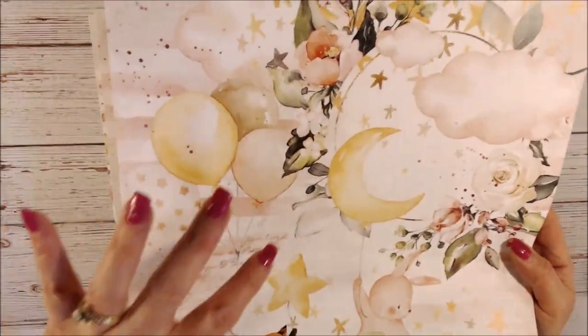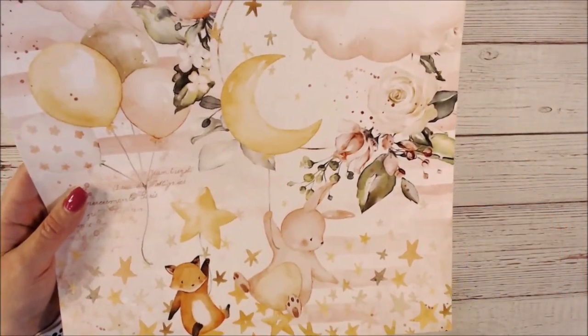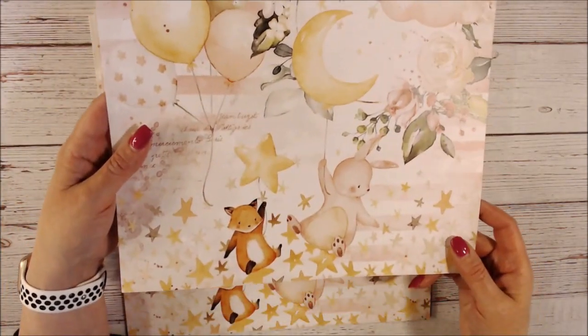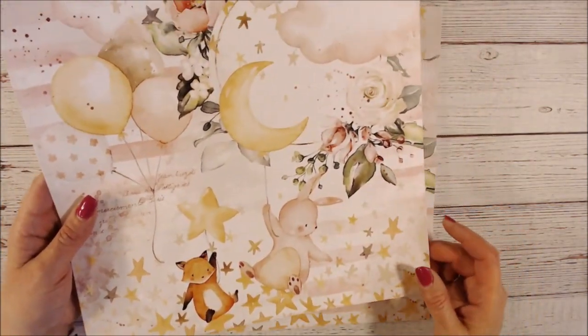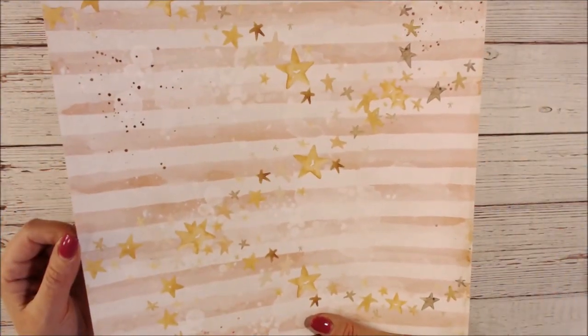This one has larger balloons — that bunny is so cute — with a floral pattern throughout. All these papers coordinate so nicely.